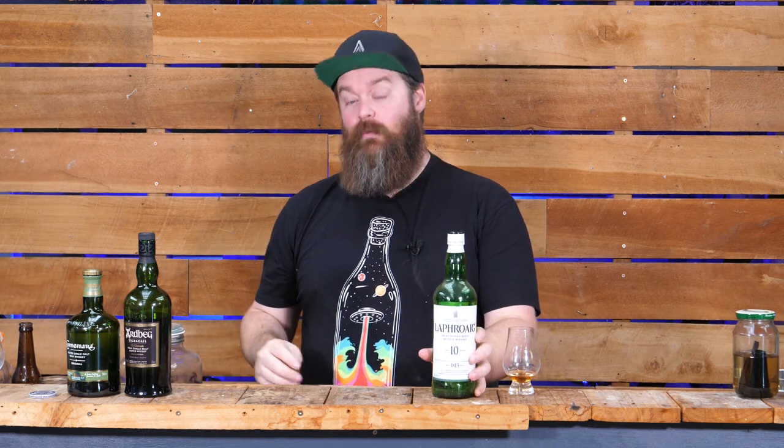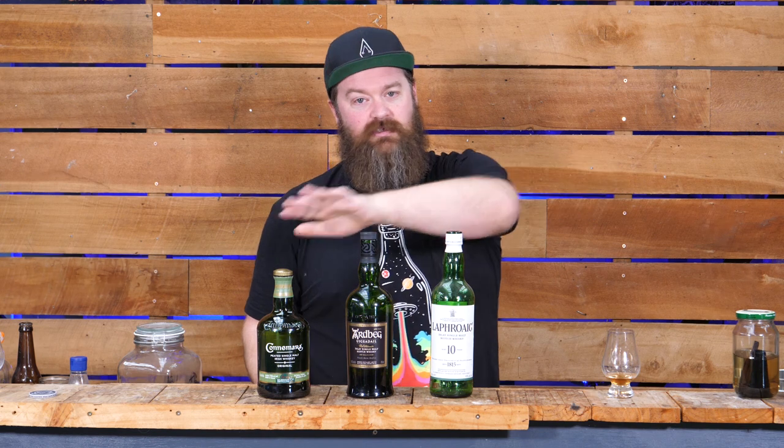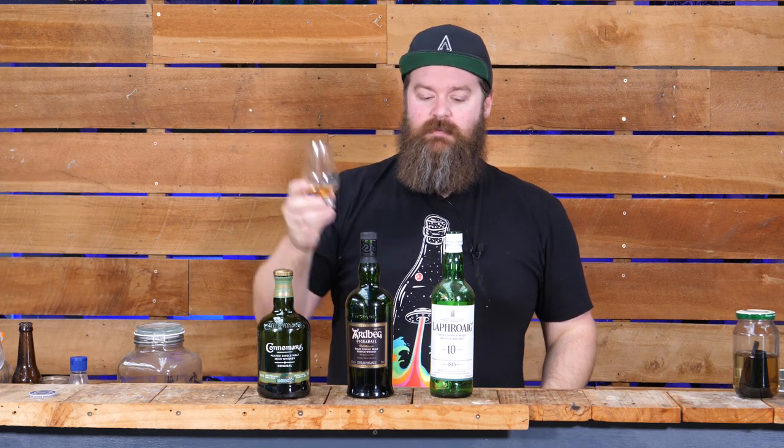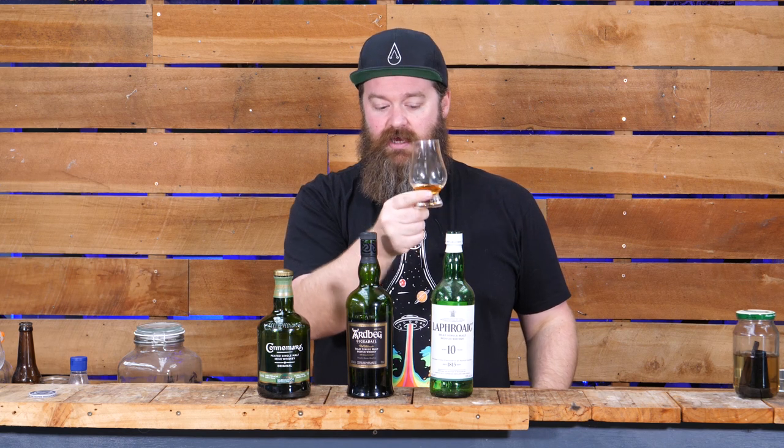First I want to talk about how peaty this recipe is going to be and whether or not you're going to like it. I've got a rough scale - not exact, you may disagree with me - but it's a rough scale to give you an idea of how this works. I've got three commercial bottles here that go from not so peaty up to most peaty. The recipe I've made with this malt sits right around here - it's not quite as crazy ashy peaty as Laphroaig 10, but it's more so than the other bottles.